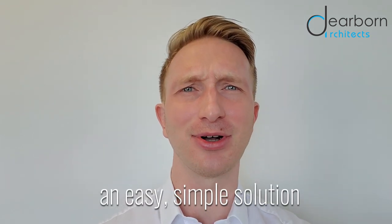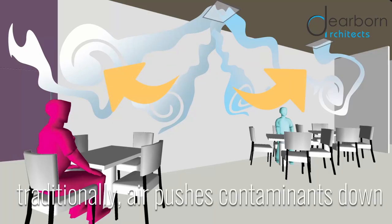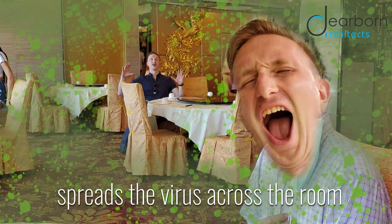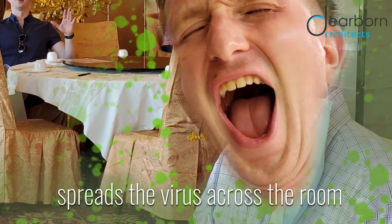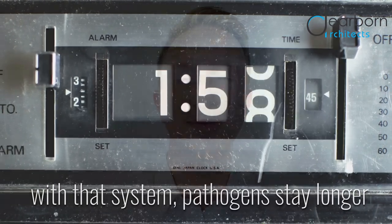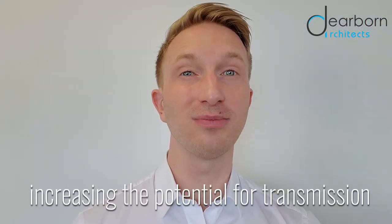This new approach works with social distancing and reduced seating capacity. Traditional heating and cooling systems deliver air from the ceiling, pushing contaminants down towards the floor. When someone coughs or sneezes, the aerosol particles are spread across the room by the ceiling supply vents. As a result, pathogens stay in the space for an extended time, increasing the possibility of airborne transmission.